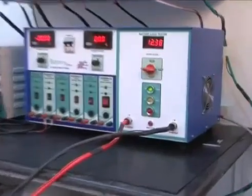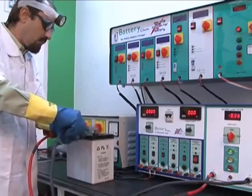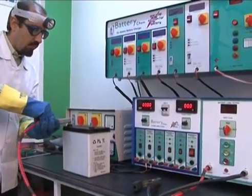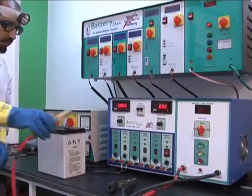If the voltage does not go below 10.8 volts, that means the battery is capable of providing cranking current and is able to start your vehicle. Remove the battery from the load tester by removing the negative clamp first to prevent any kind of damage.